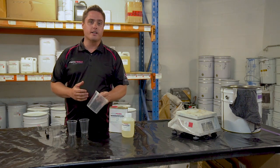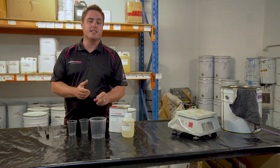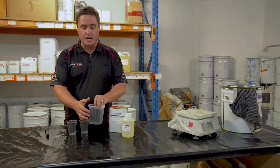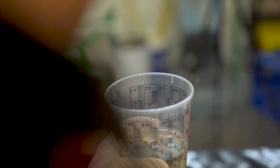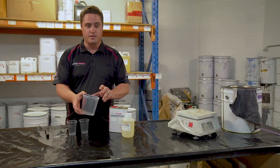So the most common product that we have that will need this type of cup is our clear epoxy. Clear epoxy is mixed at a 2-to-1 mixing ratio, and on these particular cups in varied sizes you will find that it has 2-to-1, 1-to-1, 3-to-1, and 4-to-1. They are very, very versatile.